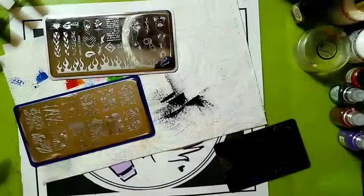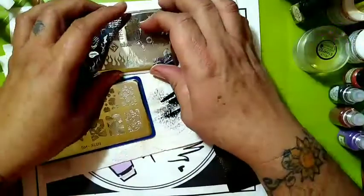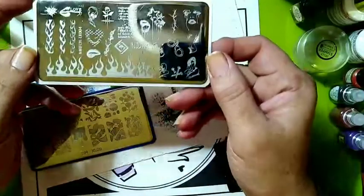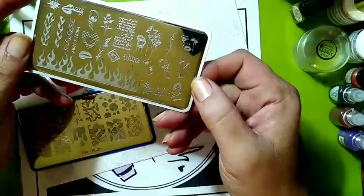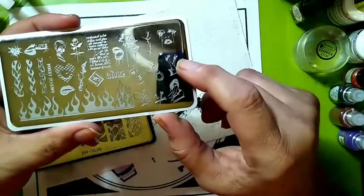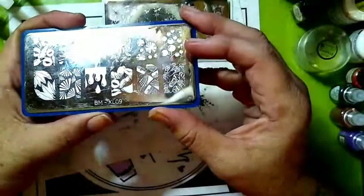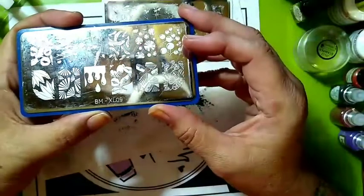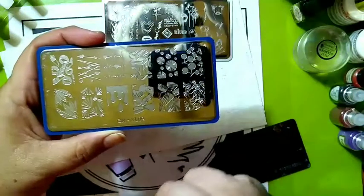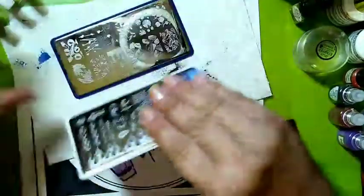Hello, this is Sheree for Just Nailed It, and welcome to Modern Saturday. We are doing a sexy lady type of manicure today. We've got plate Mr. Fax LK004, and we're going to be taking this image. This plate here is Bundle Monster, which is now Maniology XL09. We are taking the high heels and the lips — those are our two plates we are using.